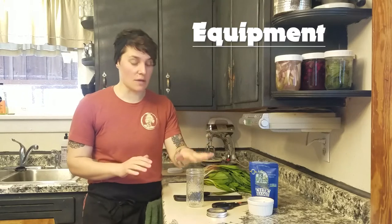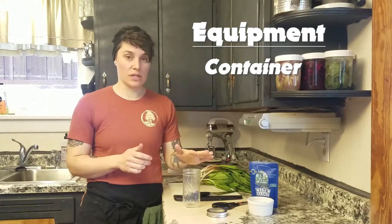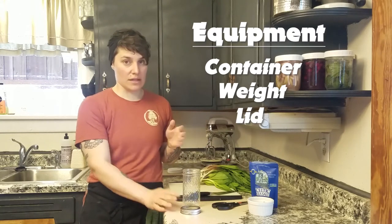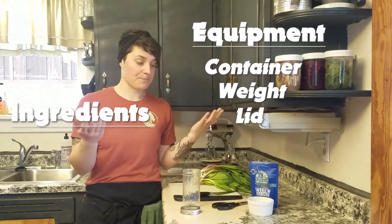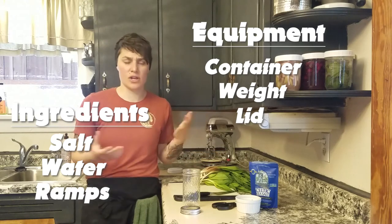To ferment anything, you need some basic equipment: a container — I like to use glass — a weight to weigh down your produce, and some sort of lid that keeps outside air out while allowing fermentation gases to escape. You'll also need salt, water, and whatever fruit or vegetable you're fermenting. This process is one of the earliest forms of food preservation — really, really simple.